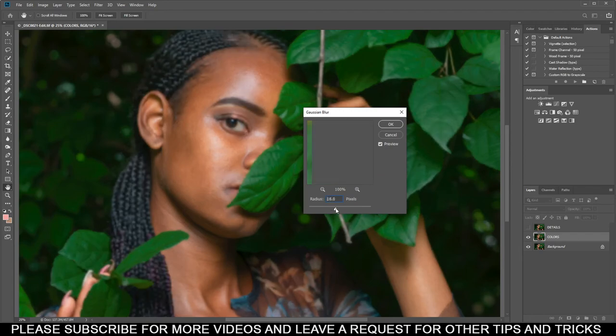I'm going to put the Gaussian Blur value around 11.